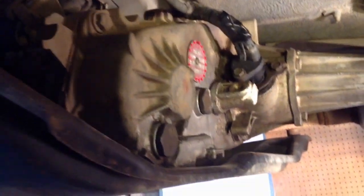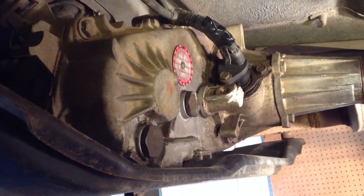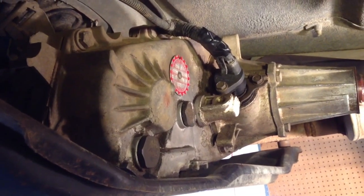Today we're changing the transfer case fluid on this Jeep YJ. I'm on the driver's side, back here underneath this skid plate — there's your transfer case right there. You want to change the fluid about every 30,000 miles or two years, whichever comes first. That's according to the manufacturer recommendation.